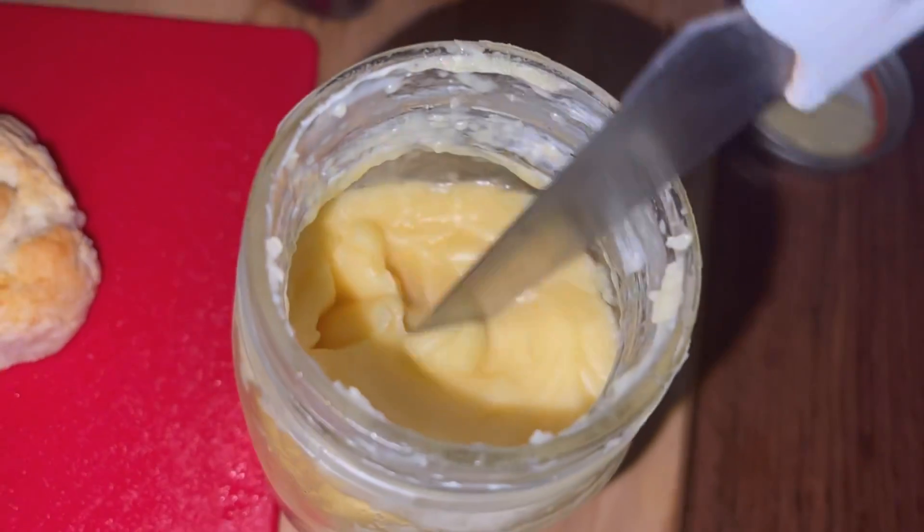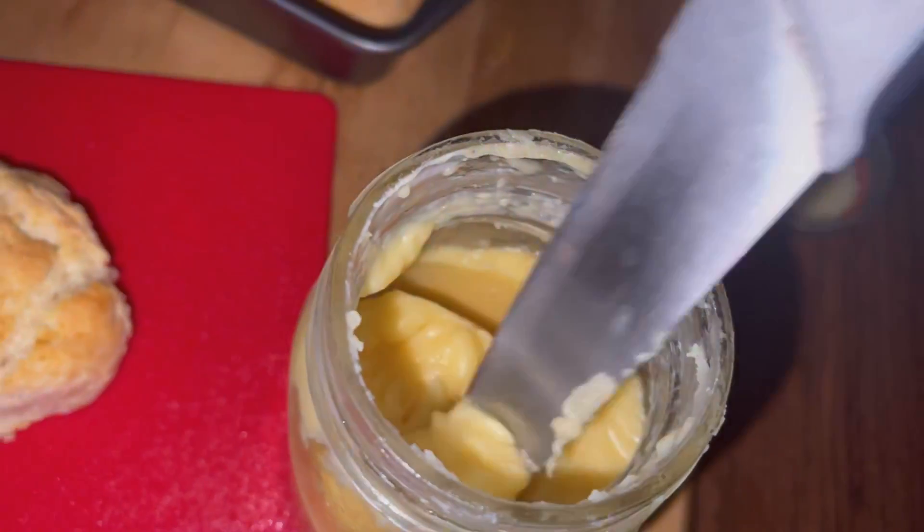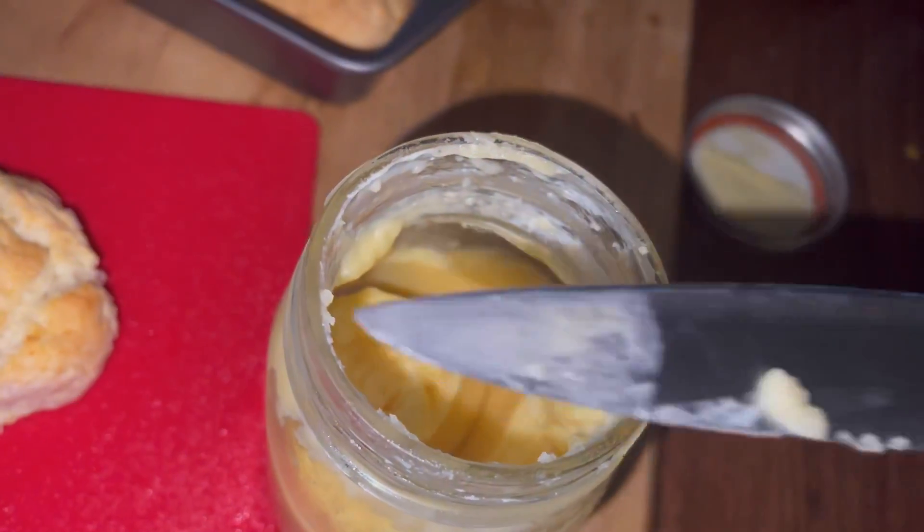I whip it again the second time. That's how it comes out — it's really soft and it is really good.